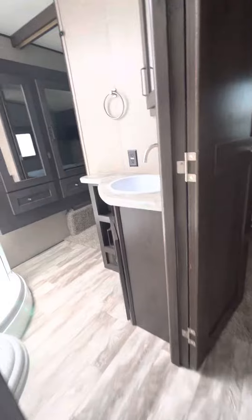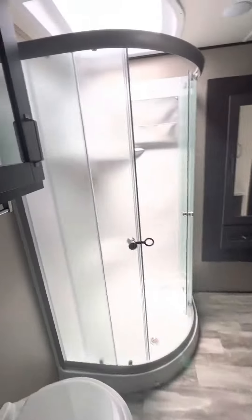Walking up the steps, you have a jack-and-jill entrance to the bathroom, a radius shower, plenty of storage, and a porcelain toilet.